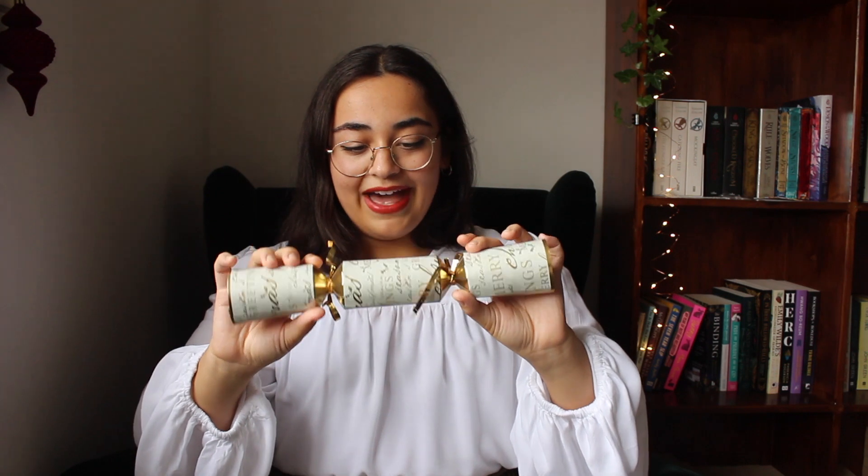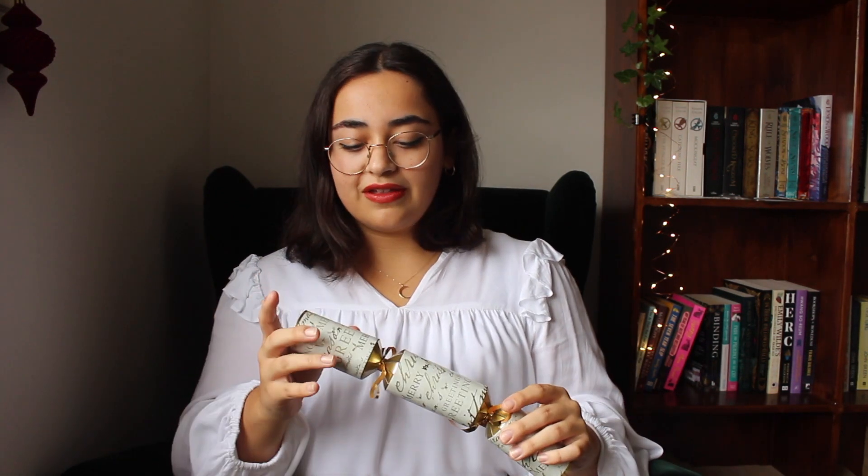But anyway, these Christmas hats sometimes don't fit and that sucks, and today I'd like to make a reusable one that is a little more eco-friendly and also will fit any size head. But before that let's open this cracker and see what our joke and trinket is. I'm really hoping this cracker actually has a hat — some of them don't.